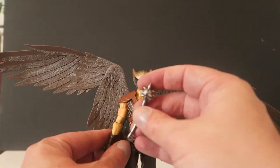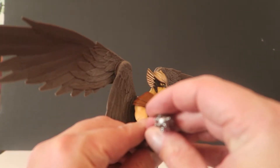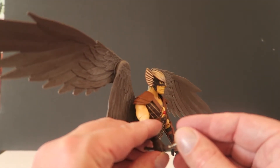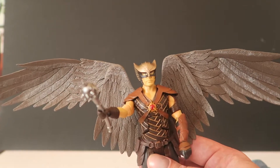He also comes with this — is it a mace? Mallet? Mace? A boomerang-looking thing — that's what I used to call it when I was a kid. Just like a mace. That fits in there nicely so he can fly and whack people. Very, very cool figurine — I like it.